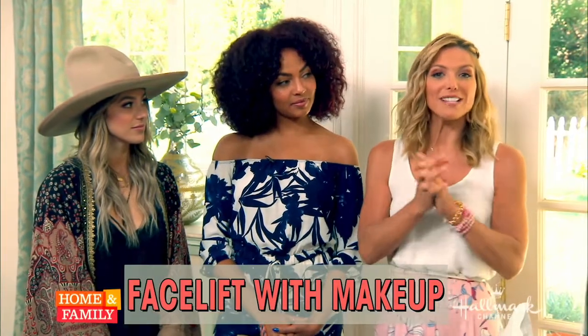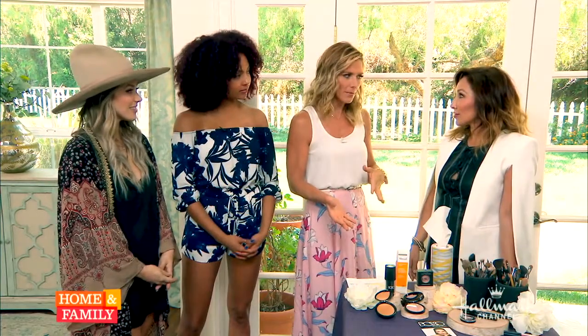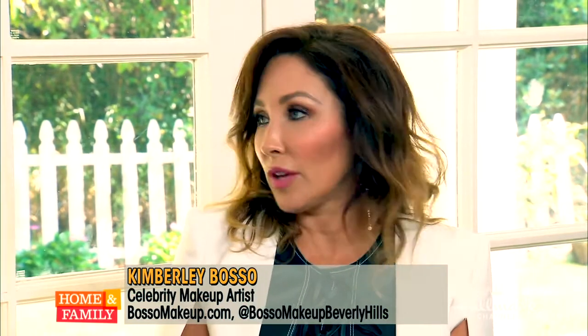Today, celebrity makeup artist Kimberly Basso is here to show us how we can get that same effect and fake a facelift with makeup. These makeup techniques are actually equivalent or better than a facelift. Spending money on surgery — who wants to go under the knife? This is a really quick, easy, and non-expensive way to fake a facelift with makeup.